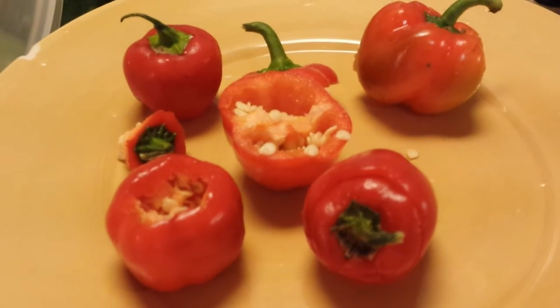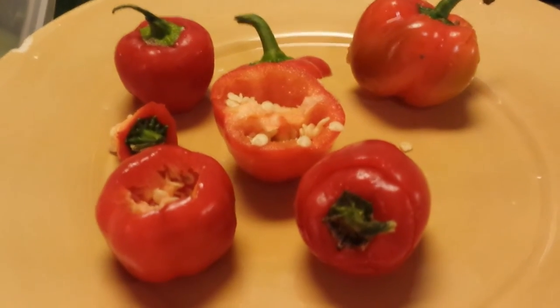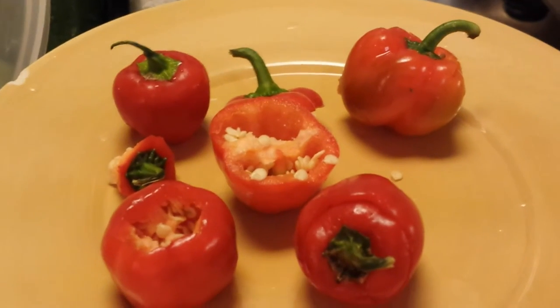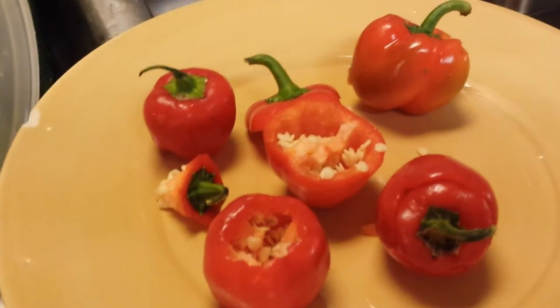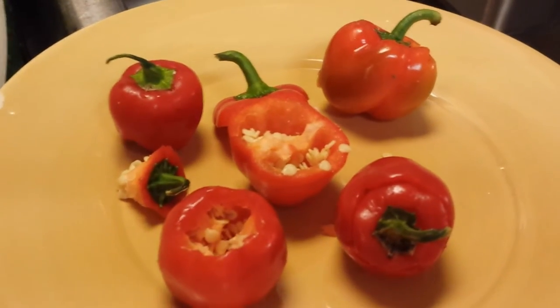I'm seeding some mini bell peppers and I'm trying to decide if it's really worth even growing this type of pepper. I'm going to let you decide. I'm right in the middle of a big recipe called Nutty Sweet Corn Red Pepper Chips that you've got to check out. Anyway, these are some of the little mini red peppers I was using.